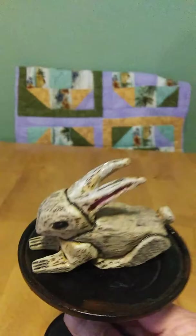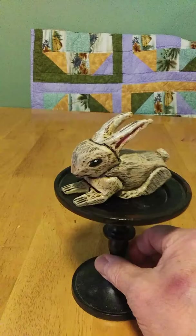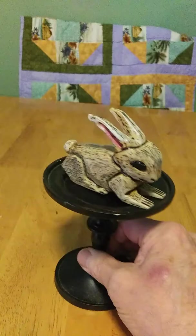Here's the first bunny of the season. I did this one for my pharmacist — she put Santa away and said, 'I don't have anything for Easter from you.' So here he is. I don't know if you want to call him an Easter bunny, but he is a bunny. My first one, by the way.